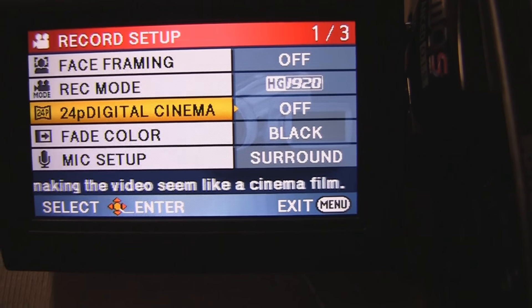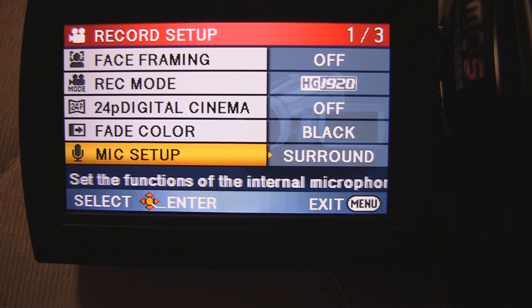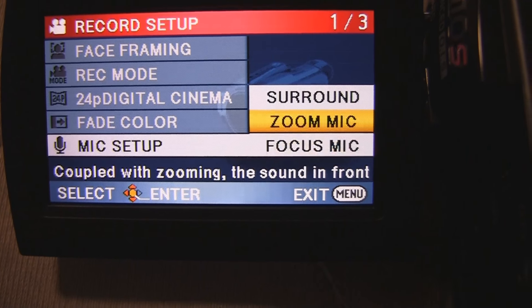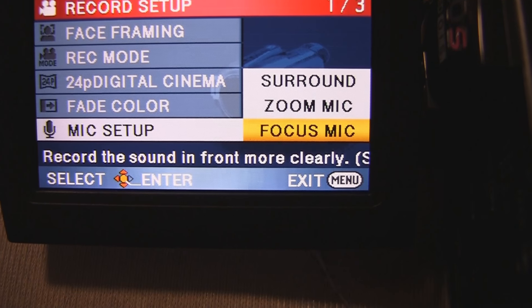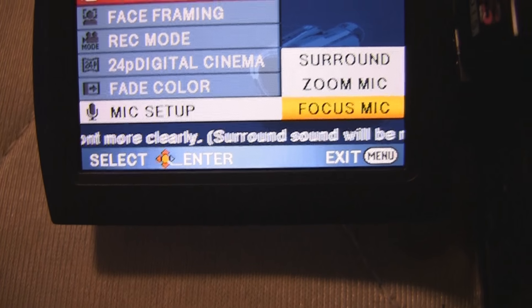I would recommend going with something a little bit more professional though, but that's just my personal opinion. This mic setup — you don't get any option to set it to stereo. All these modes use surround sound, but the focus mic is supposed to emulate using a shotgun microphone.